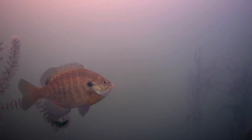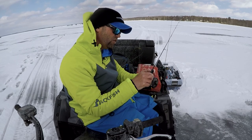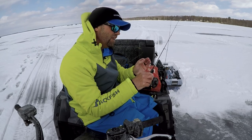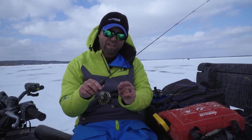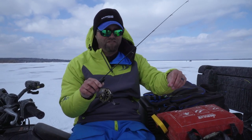So when you're fishing finicky fish — whether it's bluegills, crappies, perch, trout, even walleyes — anglers are fishing this type of reel if they want to eliminate line twist. That's the most common reason and what you'll hear most people talk about, but I'm going to tell you a little more as to why I favor this kind of reel.